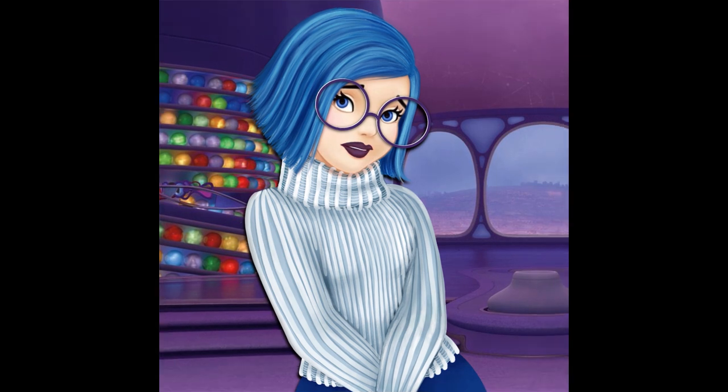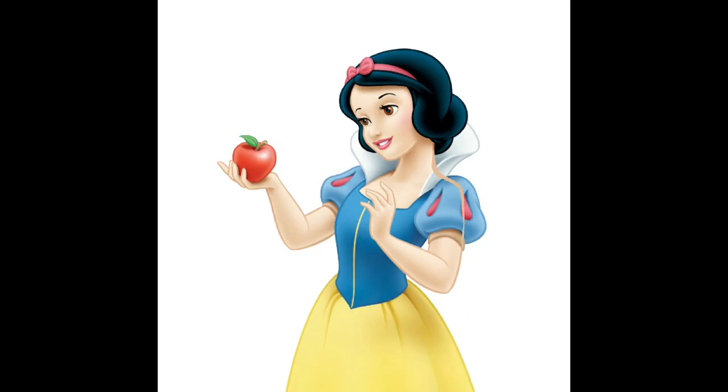Let's make another one — blonde Snow White. I think I want to turn her into Daenerys from Game of Thrones. She's also my favorite, and she has this beautiful blonde hair, so it will be just perfect.